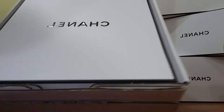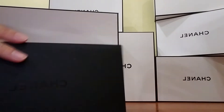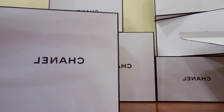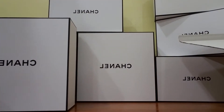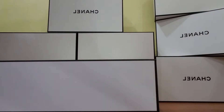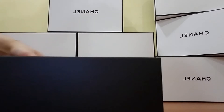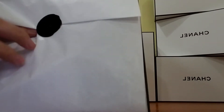Let's open the box. So this is what the box looks like — you can see in the background I have a couple of them already. And let's open. It comes in a Chanel tissue paper. I have a Chanel CC on with this little sticker.